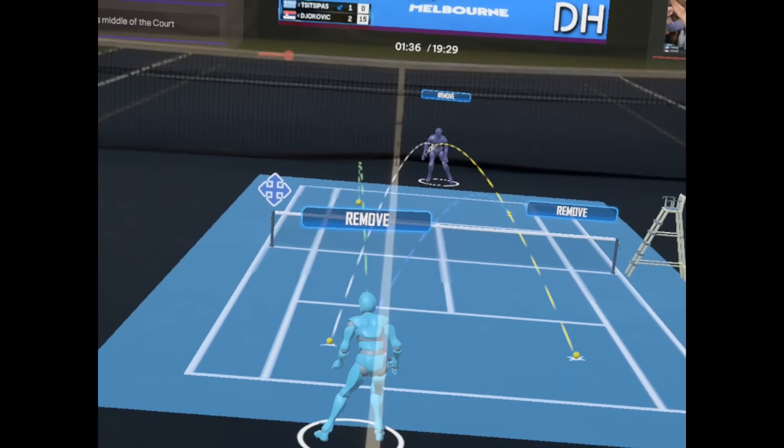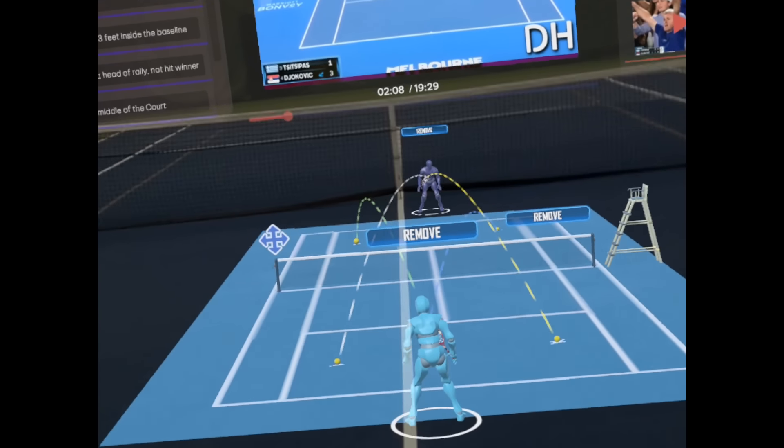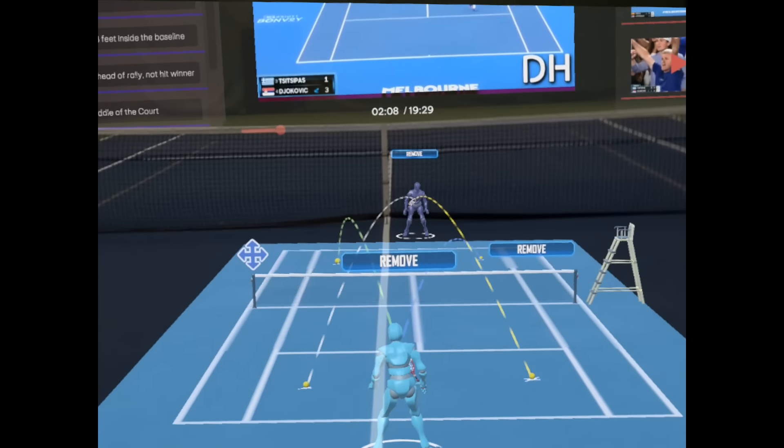One thing that Novak and other top players do well is the plus ones. To review: plus ones in tennis means serve out wide, hit to the open court, or serve down the tee and hit to the backhand side — basically trying to get ahead of the rally right after the serve. Some juniors take this to the next level and try to serve out wide and just hit a haymaker to the open court.